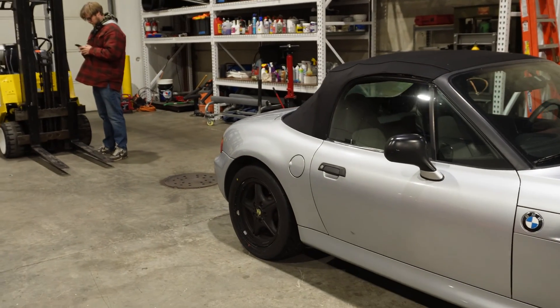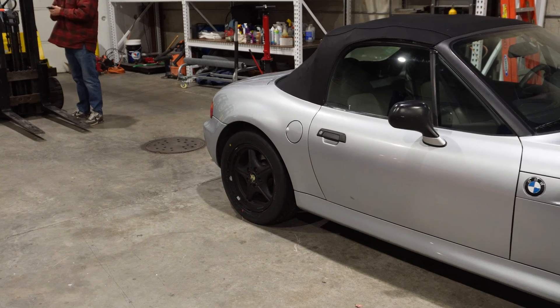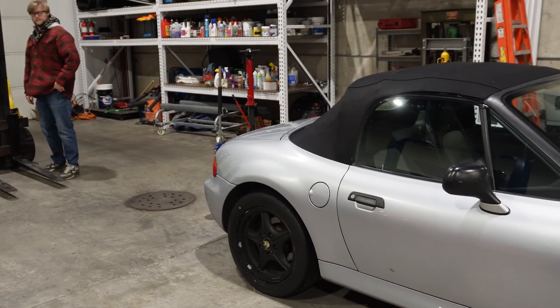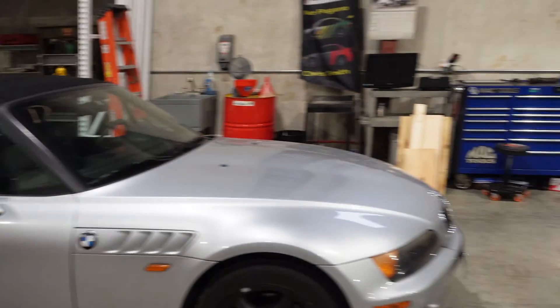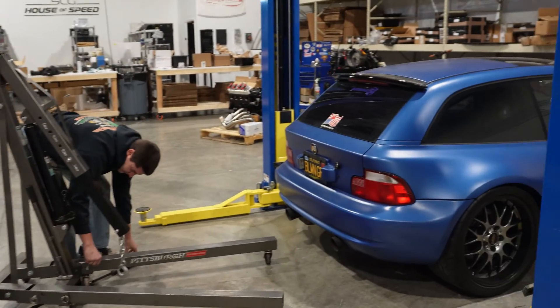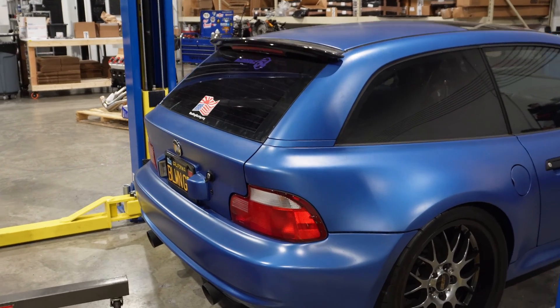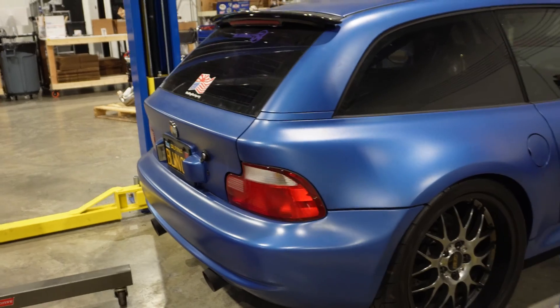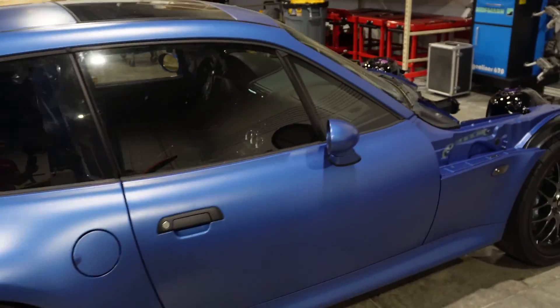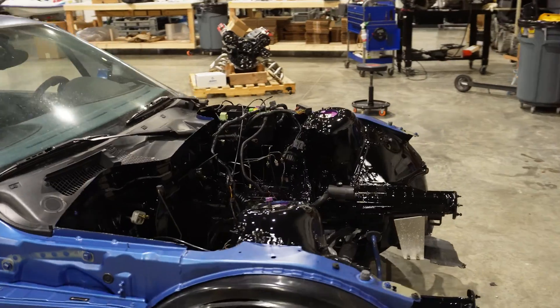The M Coupe is so different from the little Z3 roadster. I never realized how different the back end was - it's literally like not even the same car. I guess that's why it is super rare. The internet people are going to love this, and people are also going to hate this - we're going to get grief for dropping the S54.